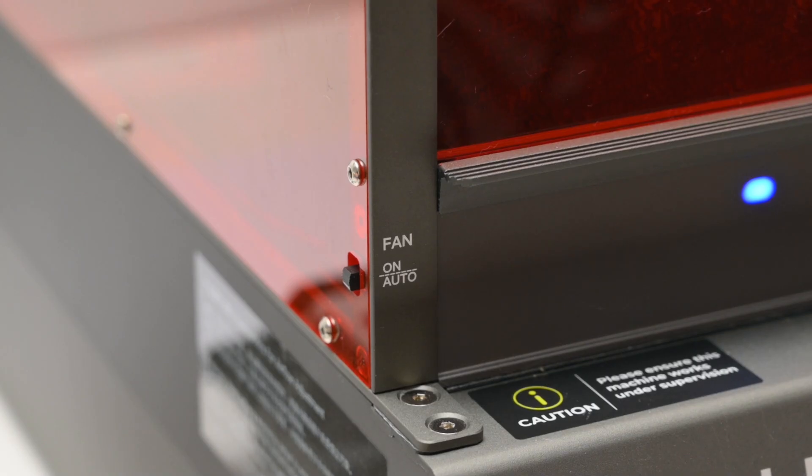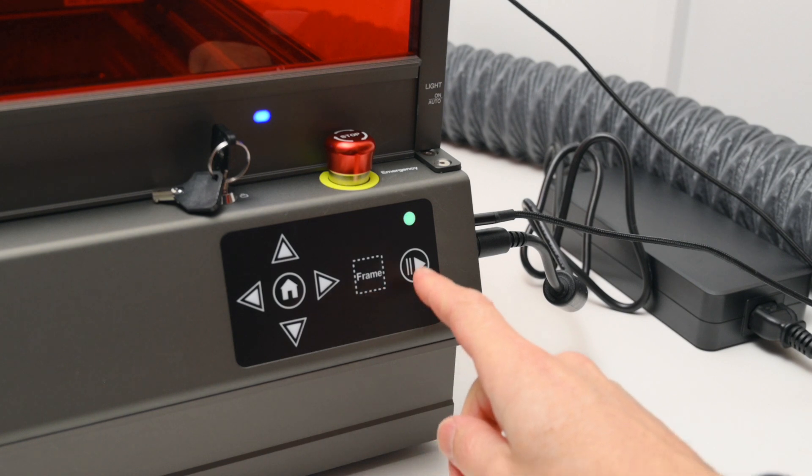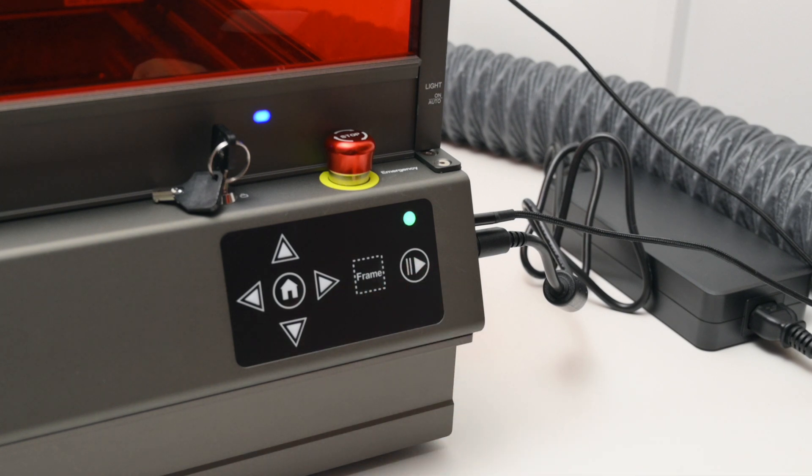On the left side of the enclosure there's a switch for the exhaust fan control, and this can be set to auto or on, which allows overriding the auto control in case a longer run time is needed for fume and smoke extraction. At the front of the frame there's a simple control panel for homing, framing, and starting a job. The control panel is mainly used when working from the SD card without a computer connected.